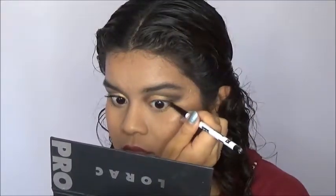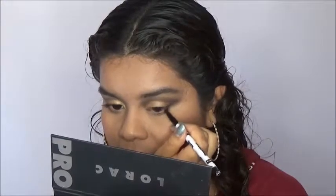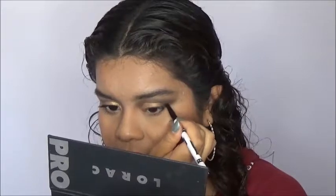For my lower lash line, I am first going to use the shade Espresso and apply that very close to my lash line. I am only going to apply that to the outer half of my lower lash line — I don't want to close off my eye by putting it all over the lash line, just the outer half.